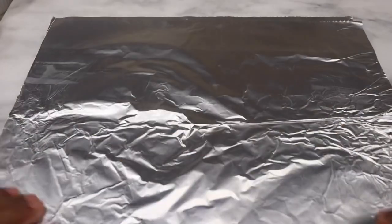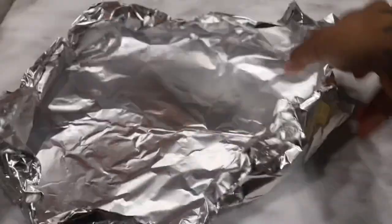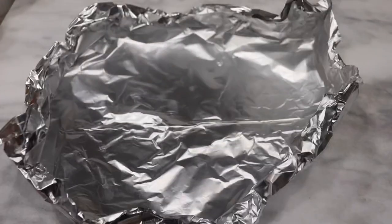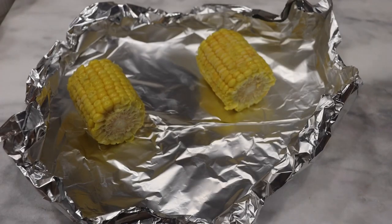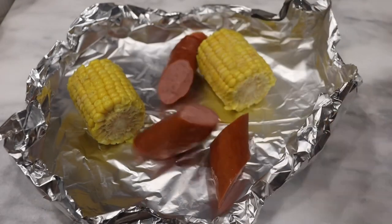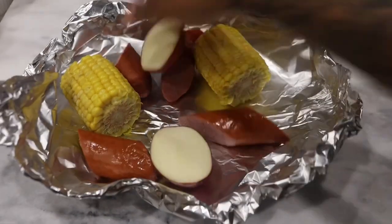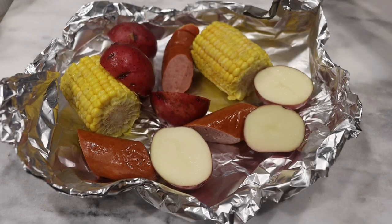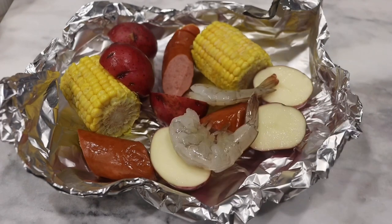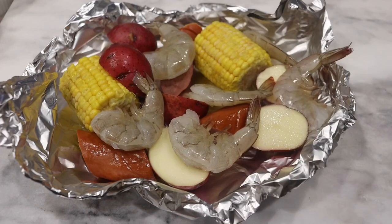Now I have some foil sheets right here. I'm doubling them up — you always want to do that. These are so simple, easy, and really, really good. Less work than a regular seafood boil. So I'm just going to make a circle shape and add in my fixings: some corn, some smoked turkey sausage — you can use any sausage you like — I sliced my potatoes in half and I'm going to throw those in there, and some colossal fresh shrimp that are deveined and clean.